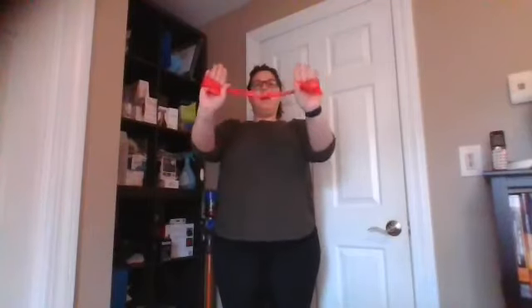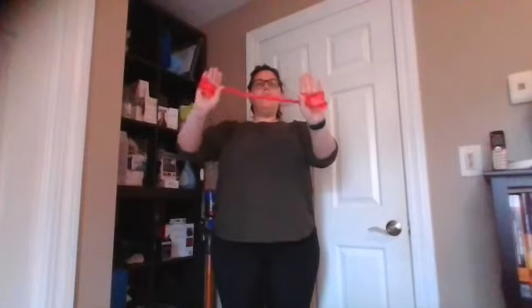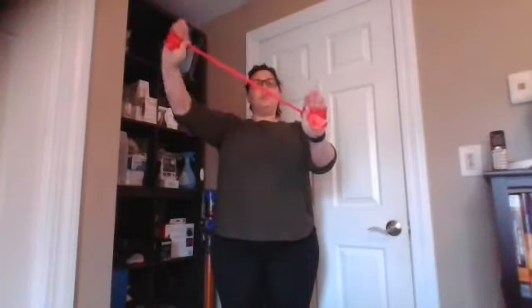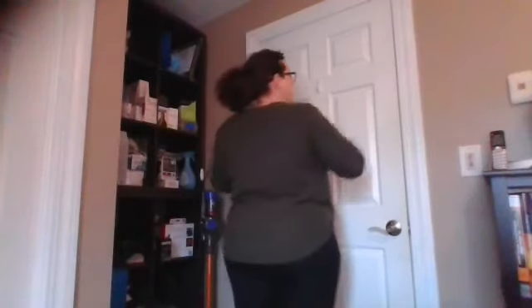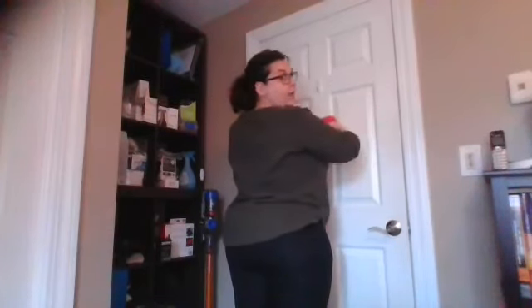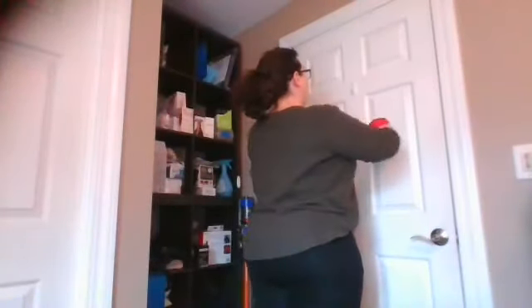So what does that look like from the front? My hands are pressed against the wall — out to three, up to two, up to one, up to twelve, back to one, back to two, back to three. Hopefully from the back here you can see I'm maintaining that good space between my shoulders and my ears. Shoulders are back and down, and I'm feeling this all through the back of my shoulder on the arm that's working. I'm keeping that good posture, my tummy is tight, my feet are hips-width apart.